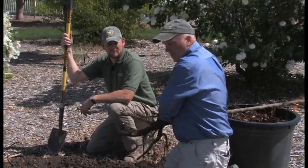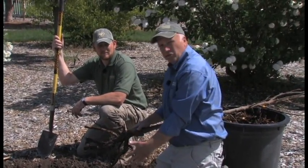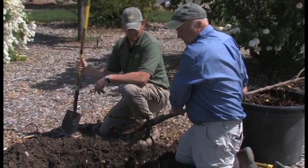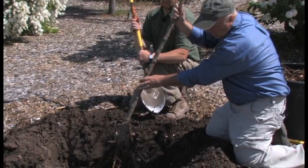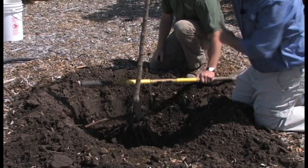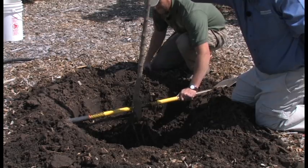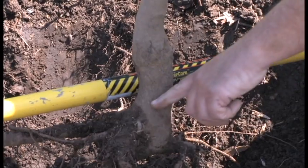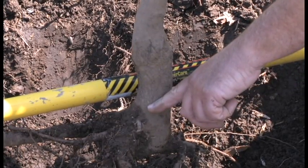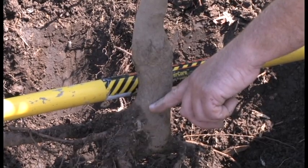We've dug our hole here and we've tried to make it two to three times as wide as the roots are, and we don't want it too deep. So we've mounded up a little bit of soil. We'll put our tree down, and JD will show you a little trick — you can see here at the bottom of the shovel is where the final grade is going to be, and that is right where our root flare is.